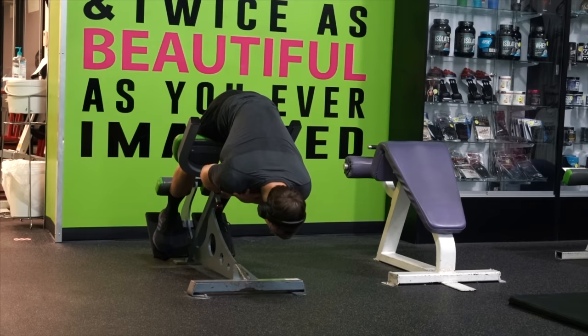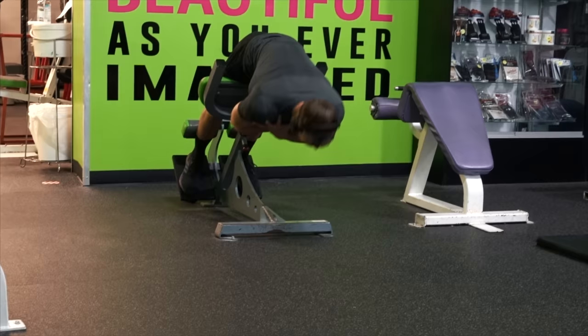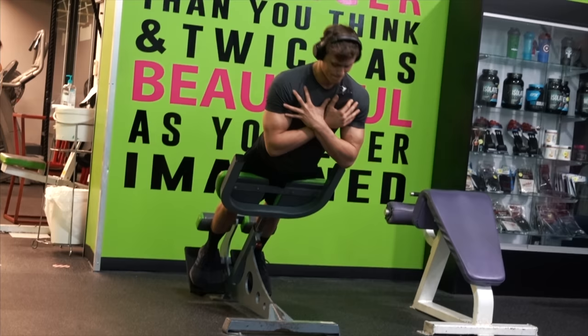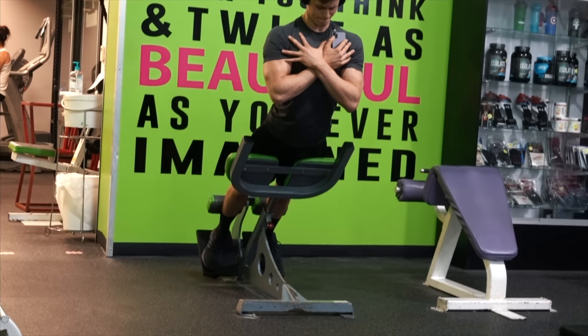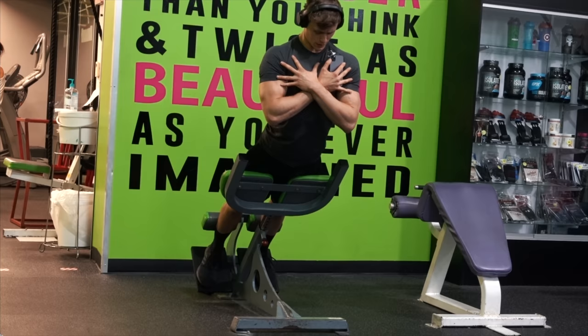The only actual exercise I did today — other than a few sets of hamstring curls which I didn't film — was some hyperextensions. One of my issues with squatting is that I'm so quad dominant that my glutes and hamstrings can't properly engage as much as they should. So doing this exercise just activates the mind-muscle connection and gets a little blood flow in that area. I did about three or four sets of 10 to 15 bodyweight hyperextensions.